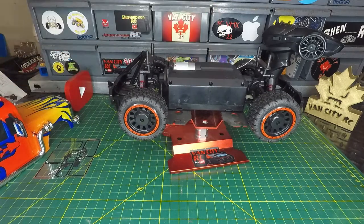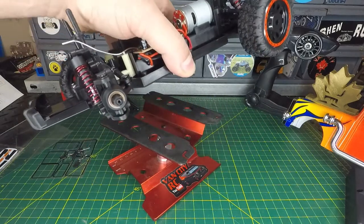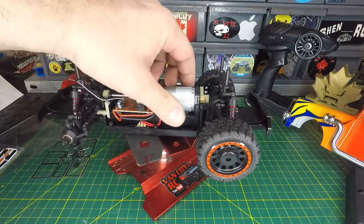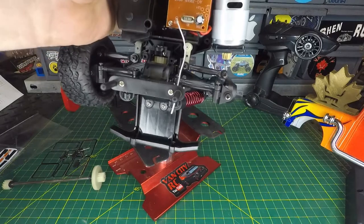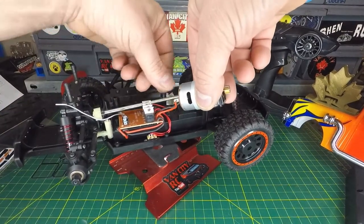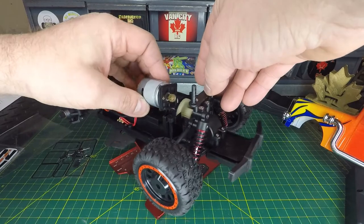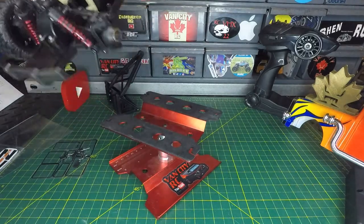I've got it partially torn apart for a better look at the internals. Starting with the wheel — those are seven-millimeter hexes. There are no bearings but they do have brass bushings. Here's the 380 brushed motor with a brass pinion; the other gears look to be plastic. There's a metal drive shaft, and looking into the diffs we can see plastic gears in there. There's minimal grease on all of this, so before putting it back together I'm going to service it and grease everything up properly.